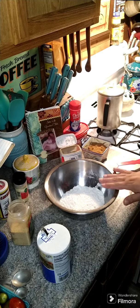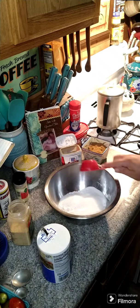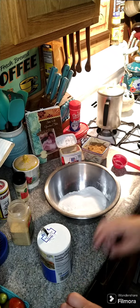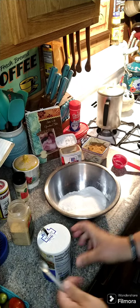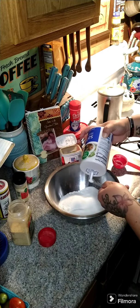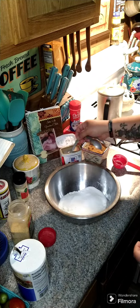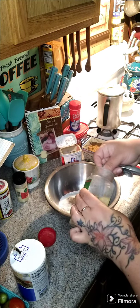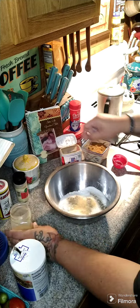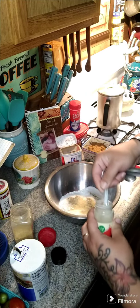I got one cup of flour in here. We're going to need a quarter cup of sugar, a quarter teaspoon of salt, a quarter teaspoon of black pepper, a quarter teaspoon of garlic powder, and a quarter teaspoon of onion powder.